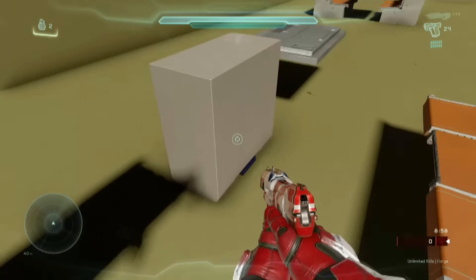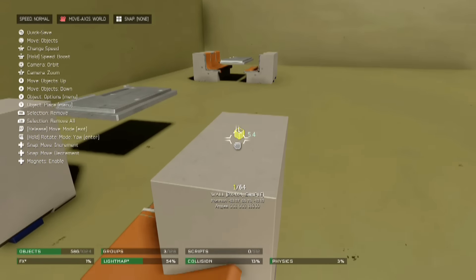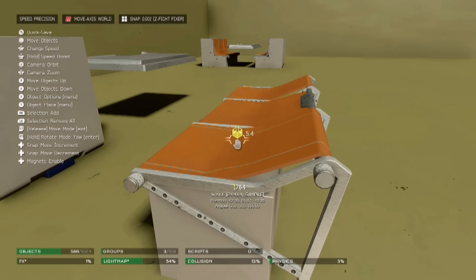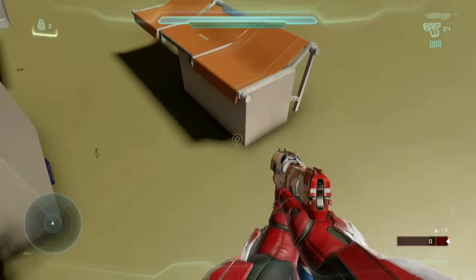You're going to raise it up a bit, take these wall pieces, and just go ahead and sync it right up — so the little metal beams right there are hidden inside the little wall piece.